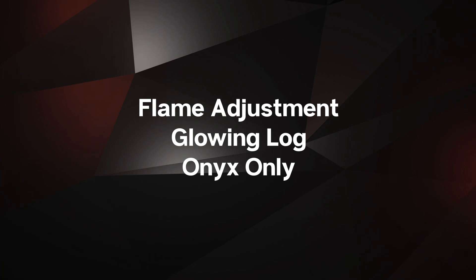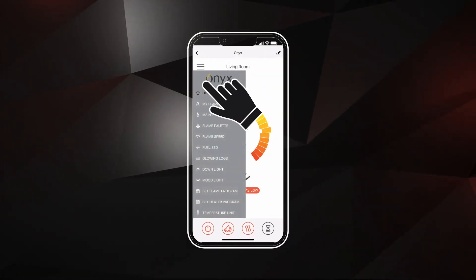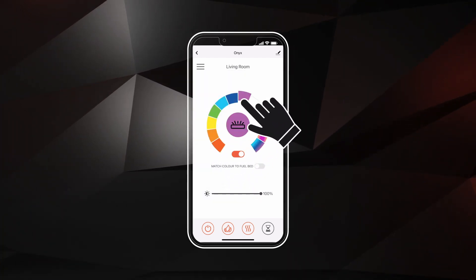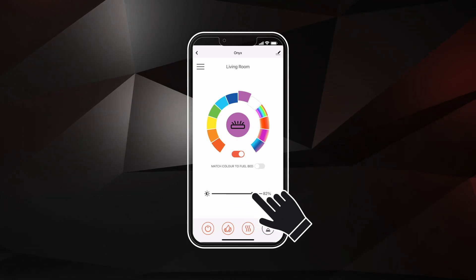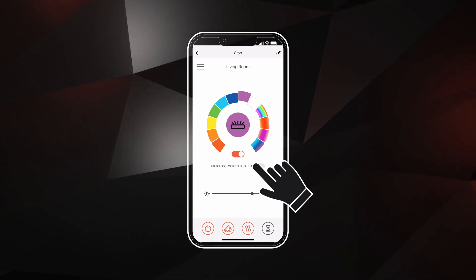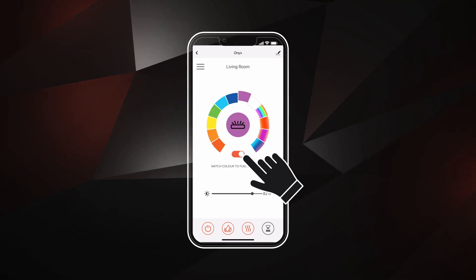To access glowing logs adjustment settings, select the menu controls and select the glowing logs button. Use the scroll wheel to adjust the color and the slider below to adjust the brightness. Use the toggle button on the right side to match your flame palette to your fuel bed choice. Turn the glowing logs on or off using the toggle button.